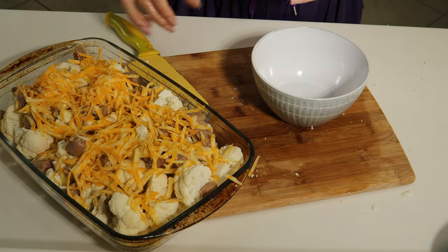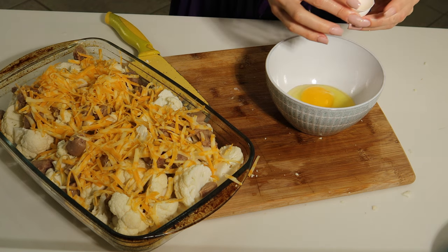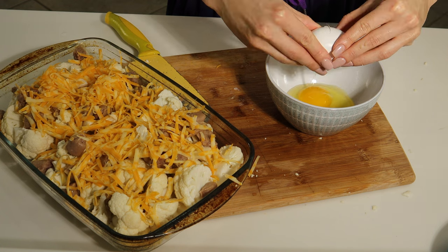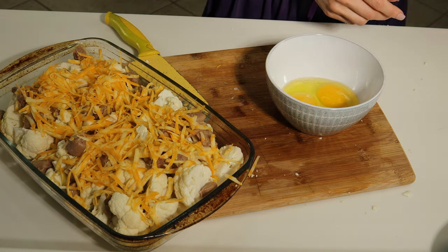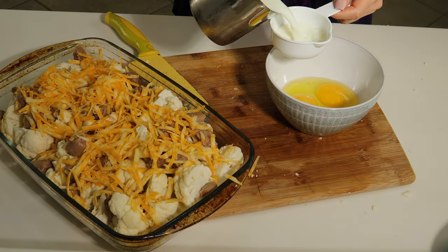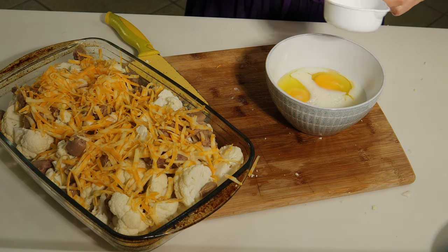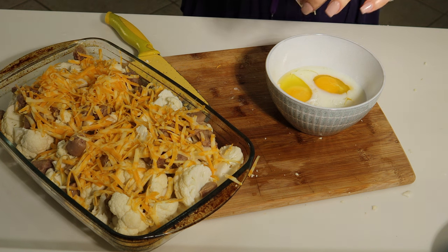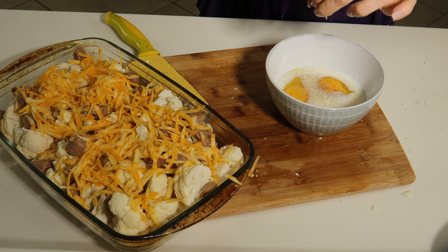Lastly we need to make the mixture to combine all of this together. We need two eggs, half a cup of milk, and seasoning — salt, pepper, and my favorite mix of paprika, garlic, and dill.